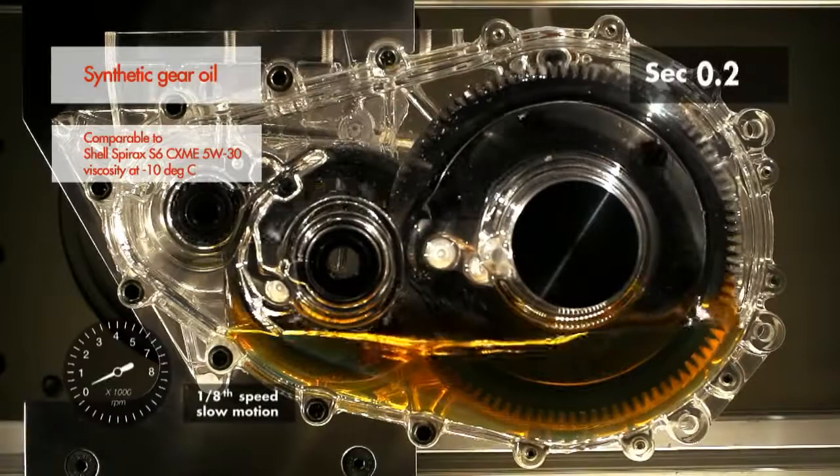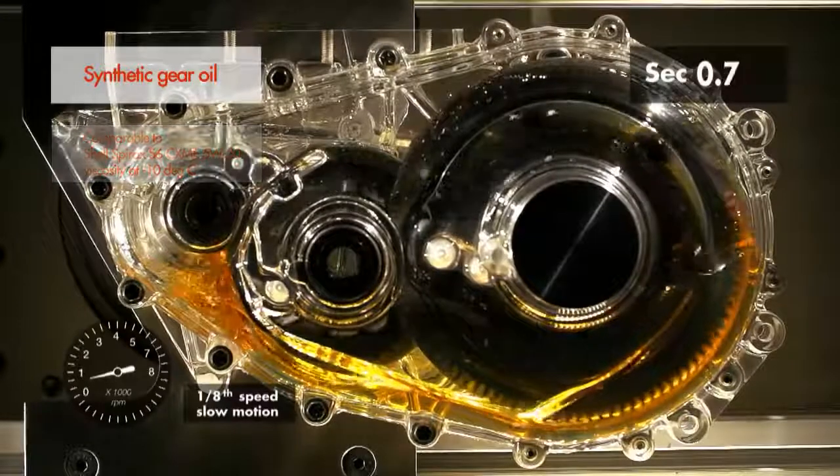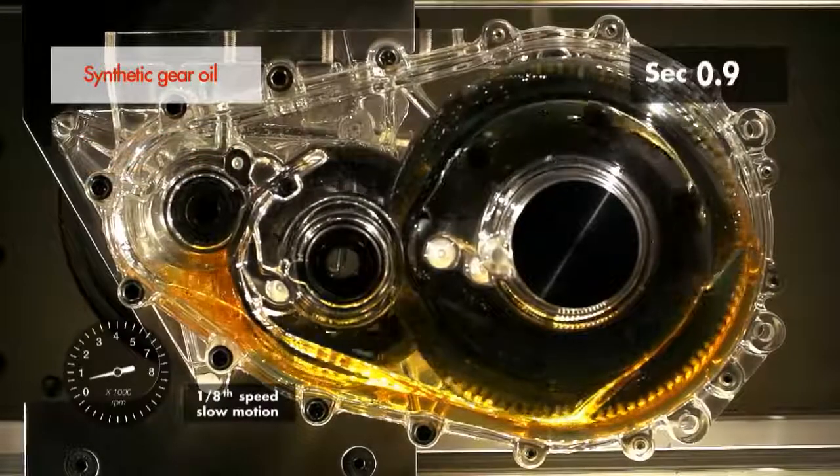Slow motion video shows that the synthetic-based oil evenly lubricates all the critical parts of the gearbox in less than one second.